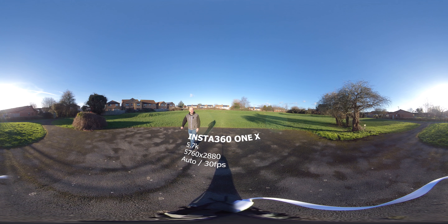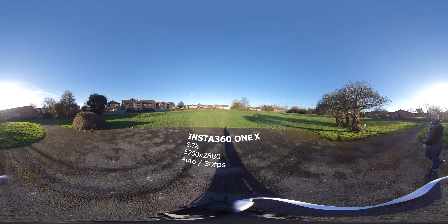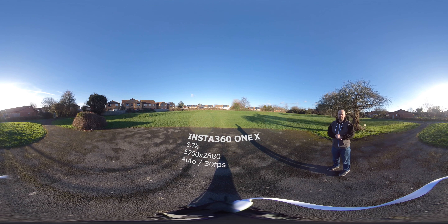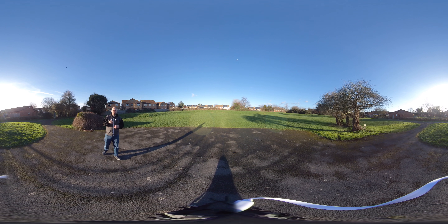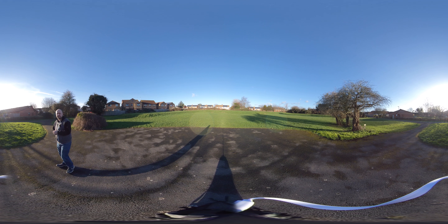Here we have the Insta360 One X — the 5.7K camera from Insta360. I do have the big daddy of this, the Insta360 Pro 2, which does 8K, but we won't get into that — that's a completely different beast entirely. Everything here is all on auto, same as the other cameras. So they're all on standard settings, nothing fancy — just their 5.7K or 5.6K settings with everything else on auto. So you can see, on a point-and-shoot basis, how do they compare? Could I make it better by turning on certain settings? Probably — each camera has different options, like this one has log and the GoPro has RAW. The Vuze doesn't really have anything like that; you can hardly change anything on it.